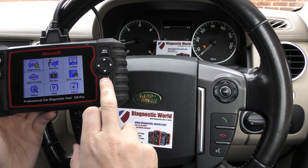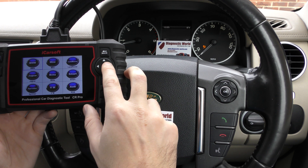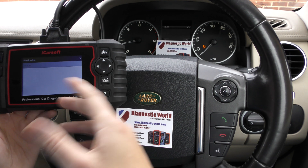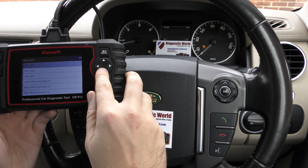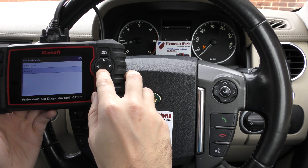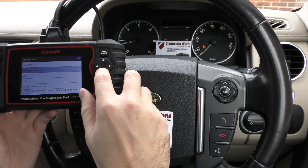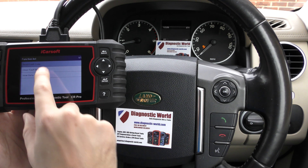With this particular vehicle we have it plugged into the diagnostic port. We're going to select Diagnostics and then select our vehicle, which is Land Rover, and go through the whole process of selecting our specific vehicle — it's a Discovery 2010, 3 litre diesel. I'm going to click on Manual and then click on SRS, which is the airbag system.